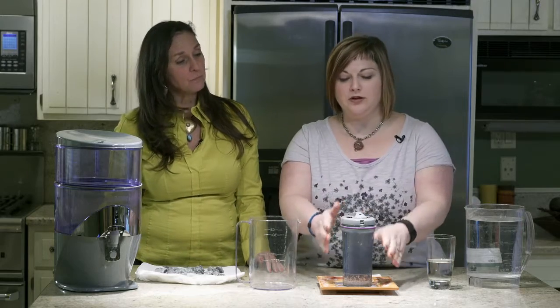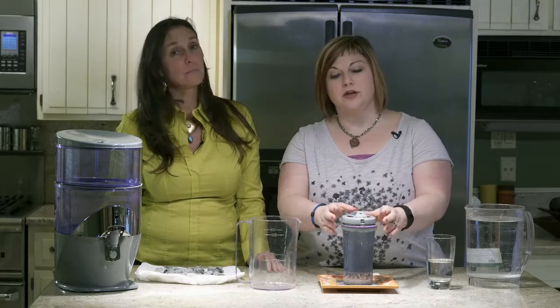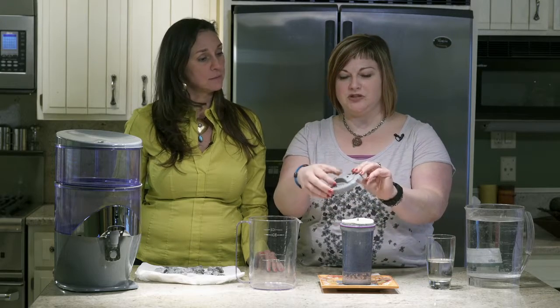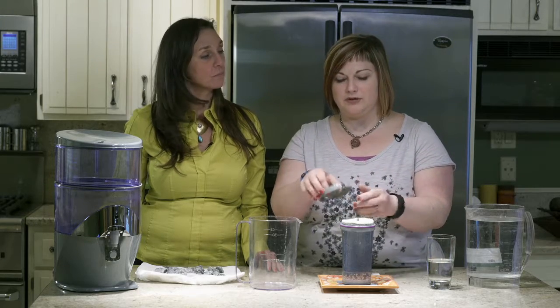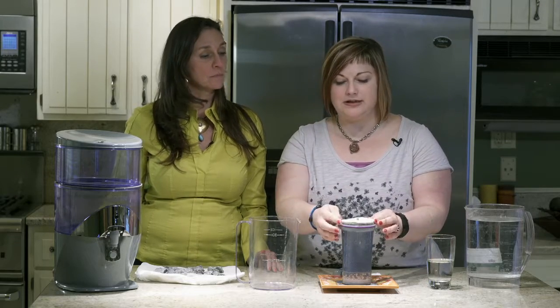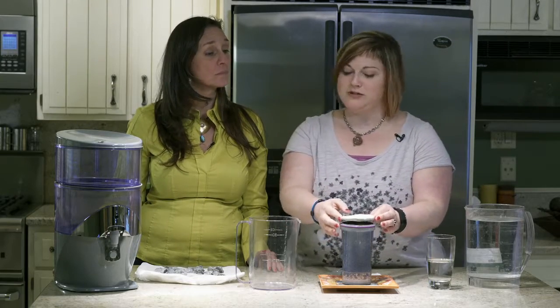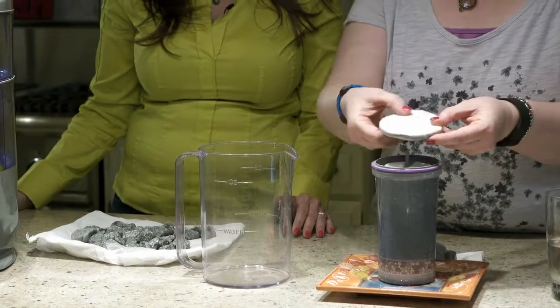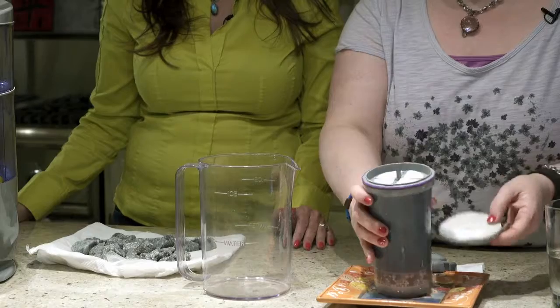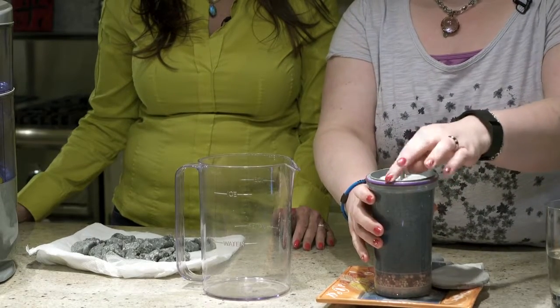When your waterfall is delivered, the first thing you want to do so that you can use it sooner than later is to start your filter soaking. You have to pop off the top piece — there isn't an audible click but you can feel it, and it's just something you can pull off with your fingers. Inside you'll see — bear in mind this one's been in use — there's a white filter at the top and then underneath there are four little separate filters. You want to take out all of these pieces.